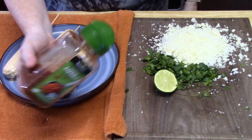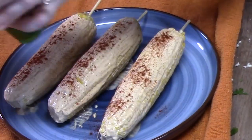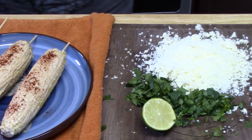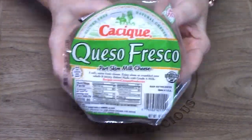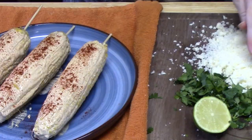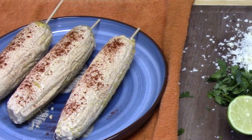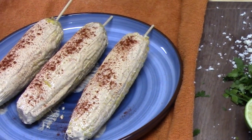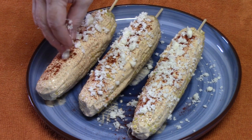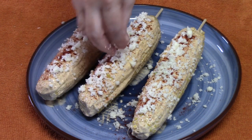Sprinkle some smoked paprika across the corn. Now go in with freshly grated queso fresco cheese. There are several options — you can use queso fresco, cotija cheese, parmesan cheese, or feta cheese — it's all based on your taste. We love queso fresco. Put it across the top, and it is definitely starting to look like summer on a plate. Add a pop of cilantro across it.